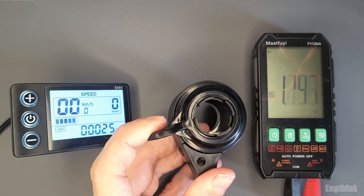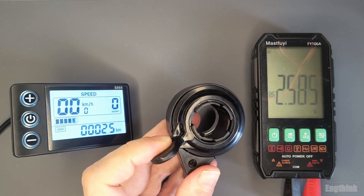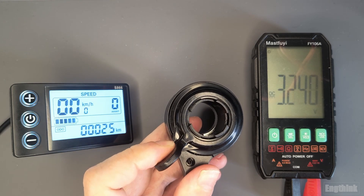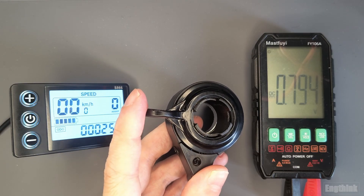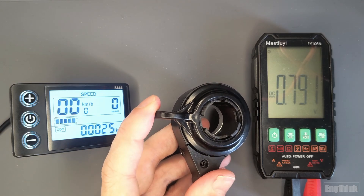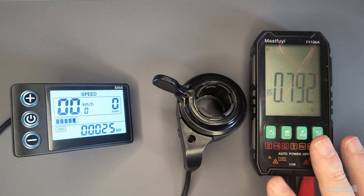When you twist the throttle, you can see the voltage increasing. This is generated by the Hall effect sensor because we are moving the magnet in front of it, causing this voltage variation. That signal is sent to the controller, and the controller turns the motor based on how much you twisted the throttle.